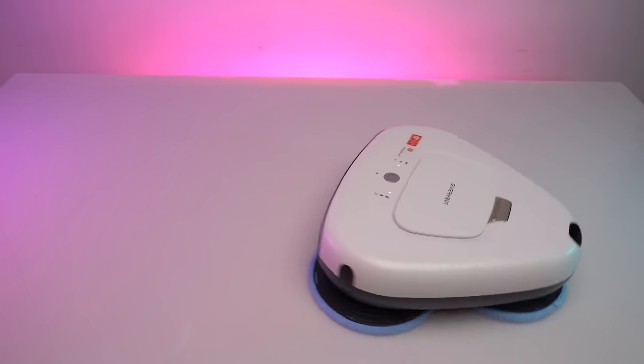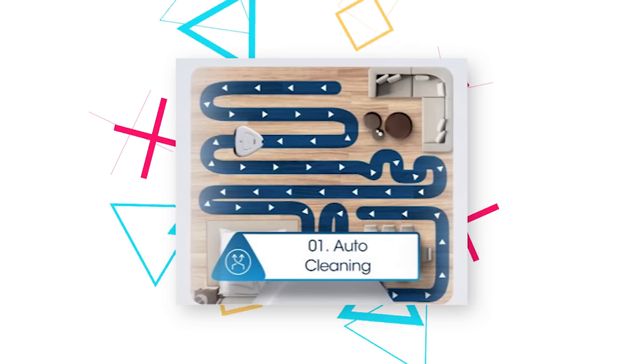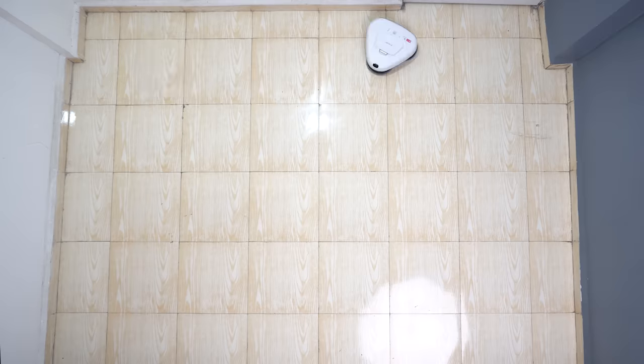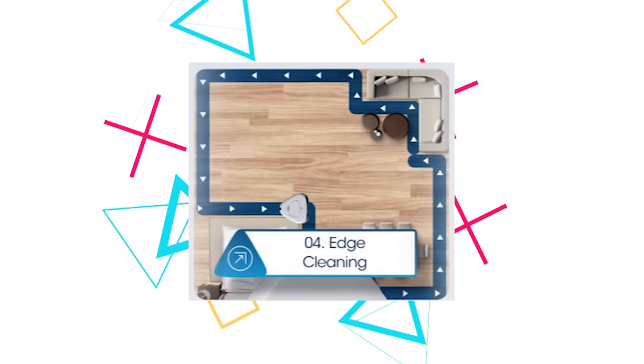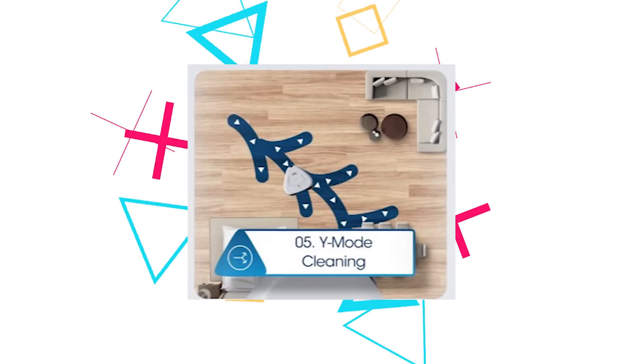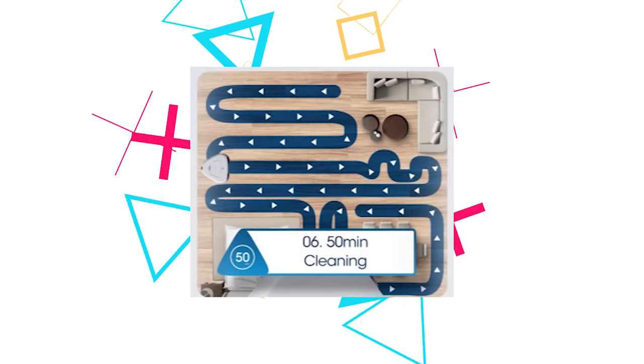Coming with a travelling speed of 20cm per second, it gives you six different cleaning modes that you can easily operate using your remote control: auto clean mode, intensive cleaning mode, focus cleaning mode that particularly focuses on a certain area, edge cleaning mode that only focuses on the edges, a Y cleaning mode that cleans in a Y-shape pattern, and a 15-minute cleaning mode.